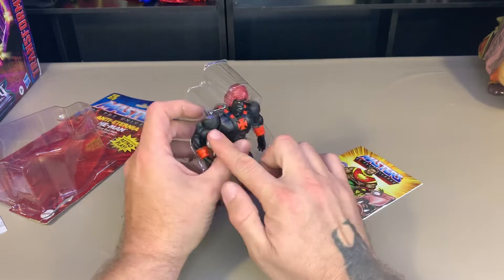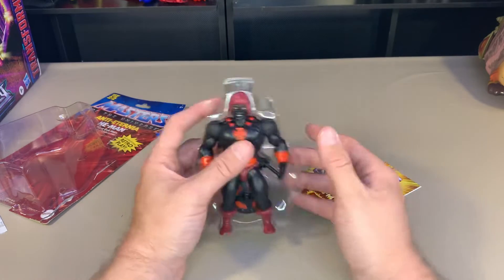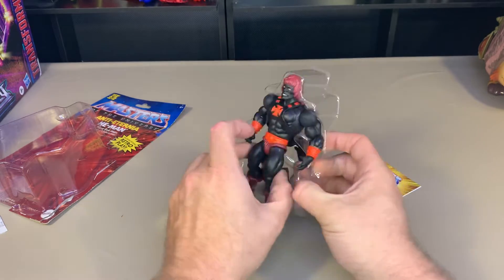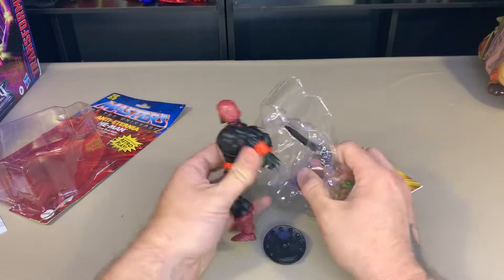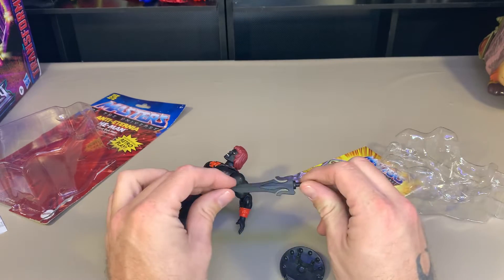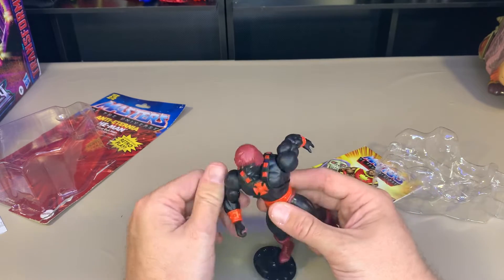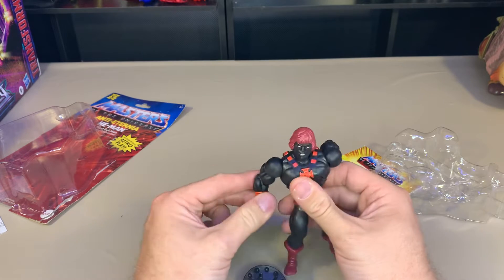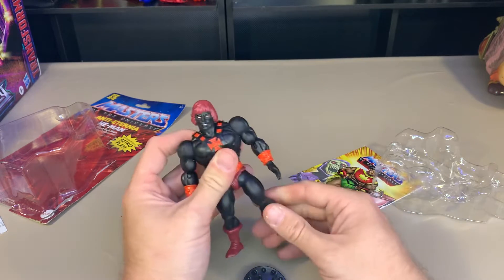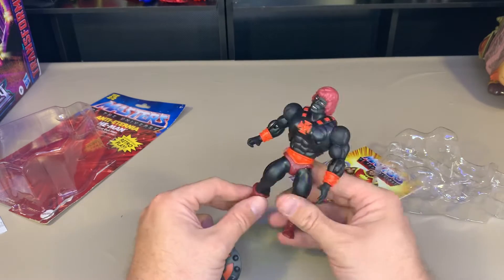The idea behind these figures is that you can take the feet off and make different guys, but no one has the same skin tone at all. No matter what character it is, everybody's got a different skin tone, so it looks weird - you're talking green and red and all these weird colors. This guy is literally as dark as you can get for a figure, aside from vanta black, and no one else has anything like this, so you can't really swap anything out with him.